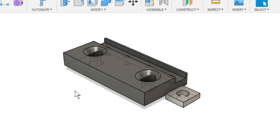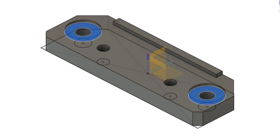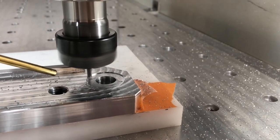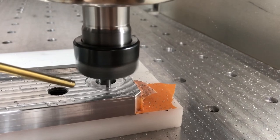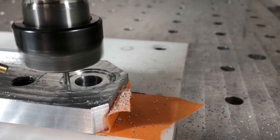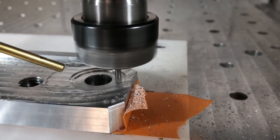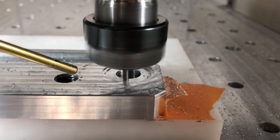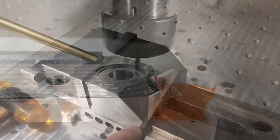There is an open item from last time: I still need to make the recess for the washer so that the plate can move flat. So I chose a three millimeter end mill that I still had chucked up in the CNC and made a pocket tool pass that you see here. The depth is 1.2 millimeters.